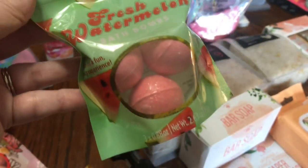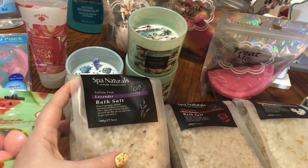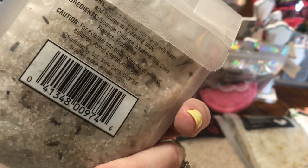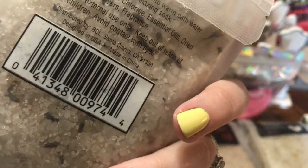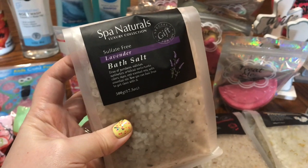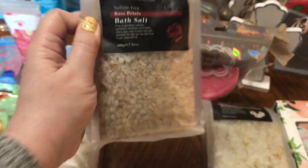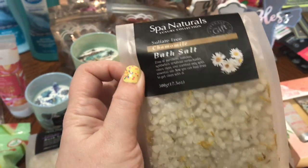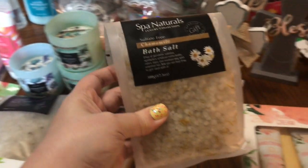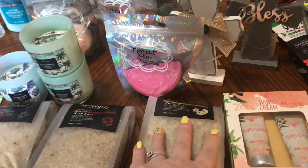I also got some in the fresh watermelon. They have some new Spa Naturals Luxury Collection Bath Salt — this one is in lavender. Doesn't this look so luxurious and fancy? It's distributed by BCL, Santa Clarita, California, designed in the USA. This would be so nice in a little gift basket with other lavender scented things. They also have it in rose petal and chamomile. Think about adding a box of chamomile tea, a nice teacup or coffee mug, some chamomile lotion and bath soak — just a really nice touch to a gift bag.